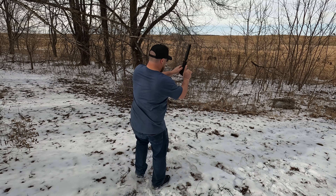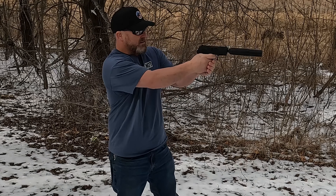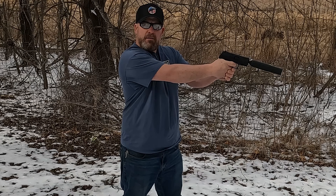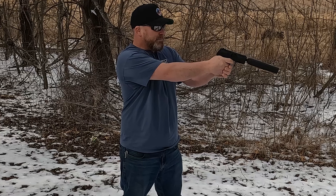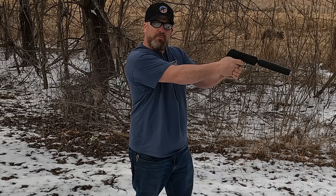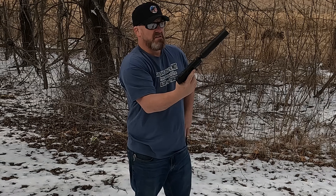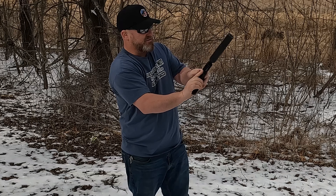Let's find out. It sounds exactly the same. I can't believe it — it sounds exactly the same as without the can. This is ridiculous. These things aren't worth the money. This is just foolish.